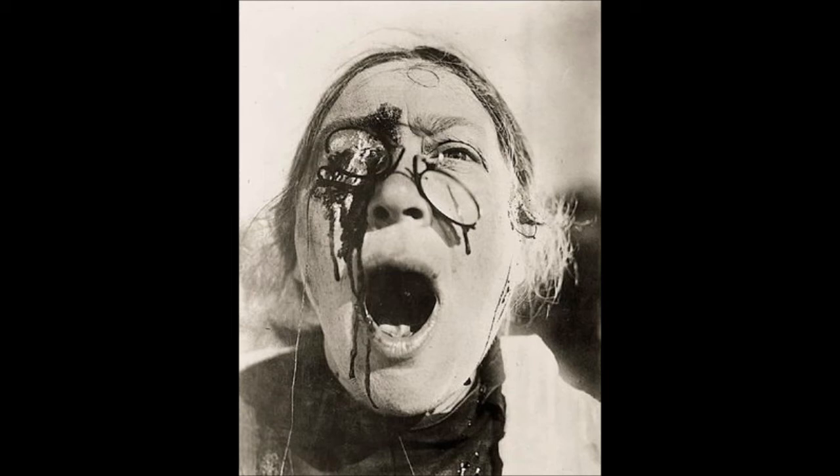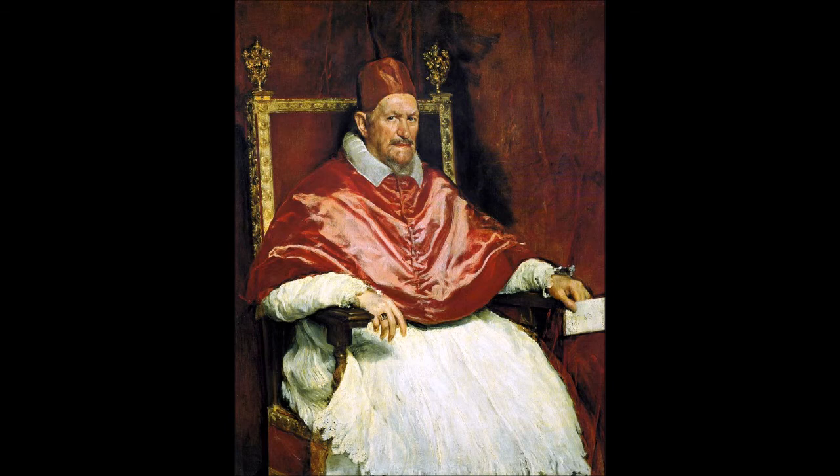Bacon was a ruthless self-critic, given to slashing canvases with blades, and no works survived from between 1947 and the winter of 1948. Gallerist Erika Browsen offered Bacon the opportunity of a solo show for the opening of her new Hanover Gallery. He agreed but had nothing in reserve to hang. Browsen became perhaps the most important of Bacon's early champions; she arranged this debut solo exhibition, publicized him widely, and organized viewings for international buyers. Already 40 years old, Bacon viewed the exhibition as his last chance and applied himself to the task with determination.